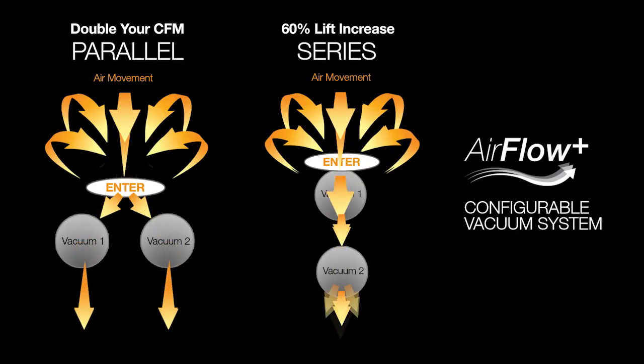So the Airflow Plus vacuum system will be able to dramatically change your vacuum setup by either having a parallel setup for maximum airflow or a series setup for maximum lift.